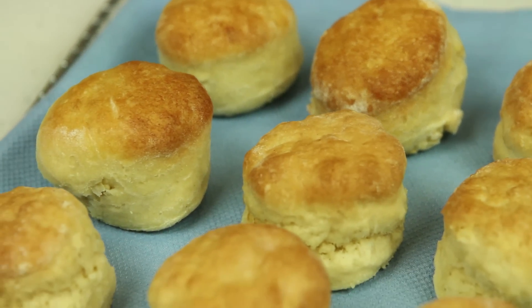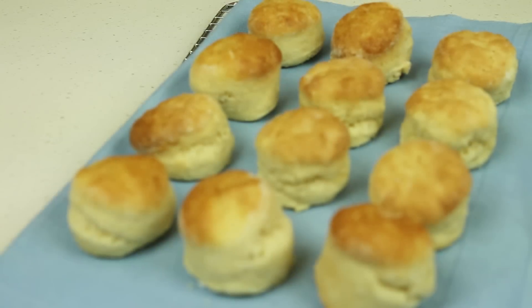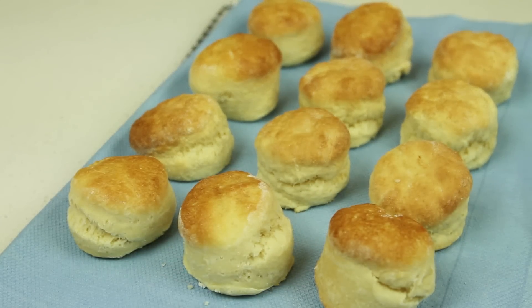Afternoon tea is just not the same without warm scones. Learn how to make the fluffiest, tastiest scones in just a few easy steps.